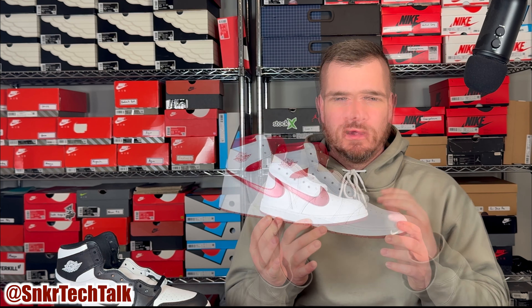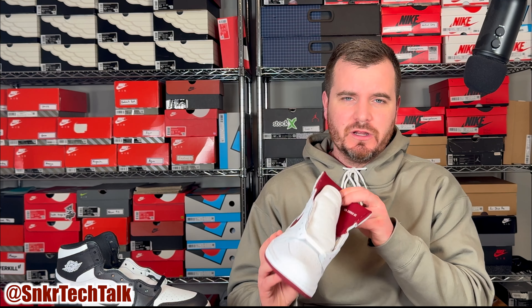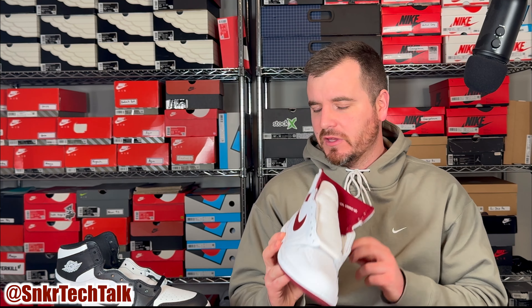The retail price on this shoe is $200 USD and $265 here in Canada. I grabbed my pair off StockX for basically retail, right around the $300 price point. I actually did pick up two pairs, so I should have my second pair in the mail in a couple of days. I do have all of the High 85s that have released so far — I believe it's six pairs now — so I'm definitely happy to add this one to the collection.